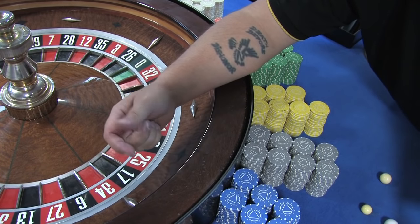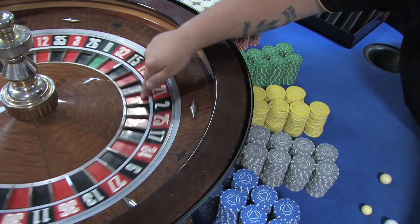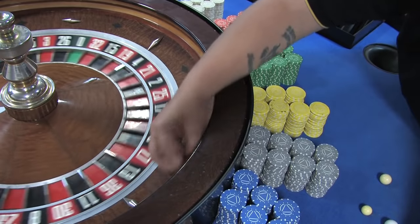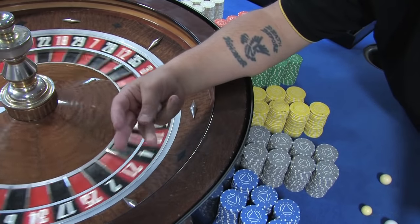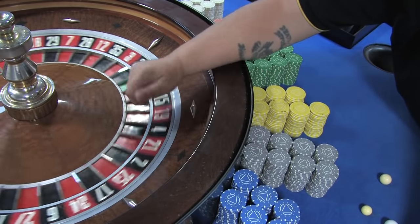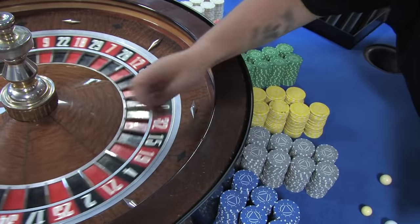For a spin to be legitimate it must go in the opposite direction to the wheel — if the wheel goes anti-clockwise, the ball goes clockwise, and vice versa. It must go around a minimum of three revolutions — the ball, not the wheel, because the wheel never stops in a casino as it's properly balanced. The ball needs to go around a minimum of three times to be considered a valid spin.